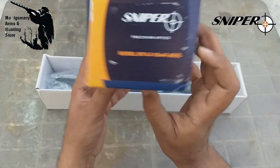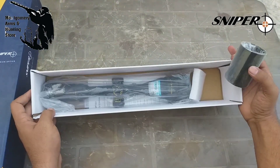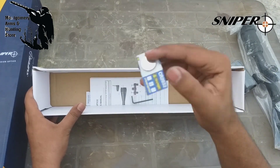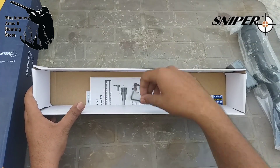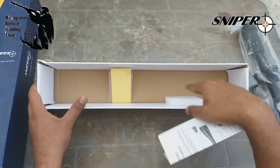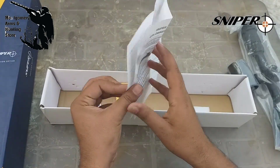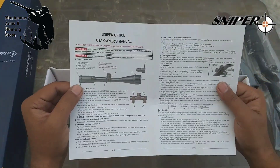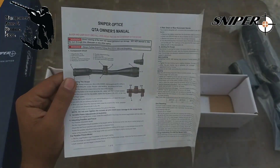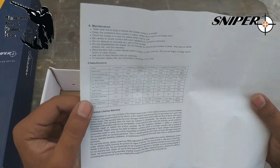Coming back to our scope — first of all in this box we get our sunshade. This is our telescope, and our illumination — this is a cell light system. It also includes a wrench, a cleaning lens, foam padding, and a user manual.